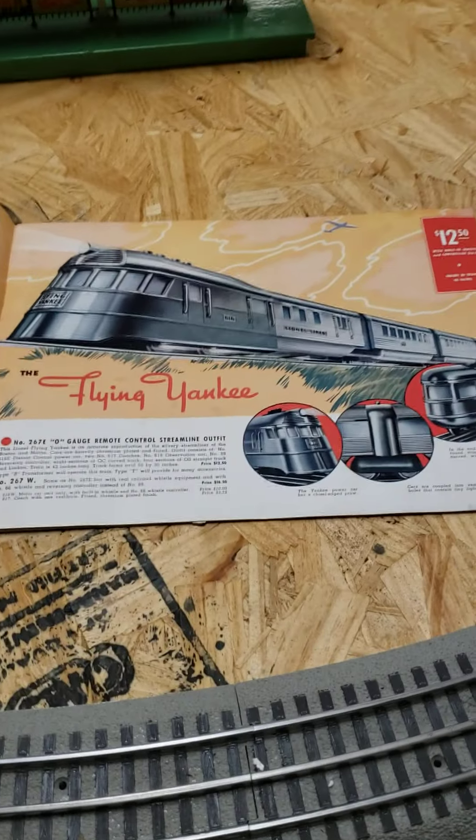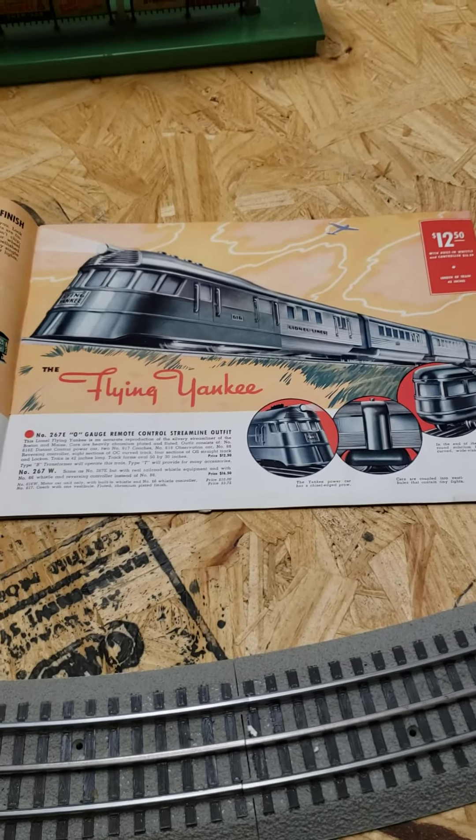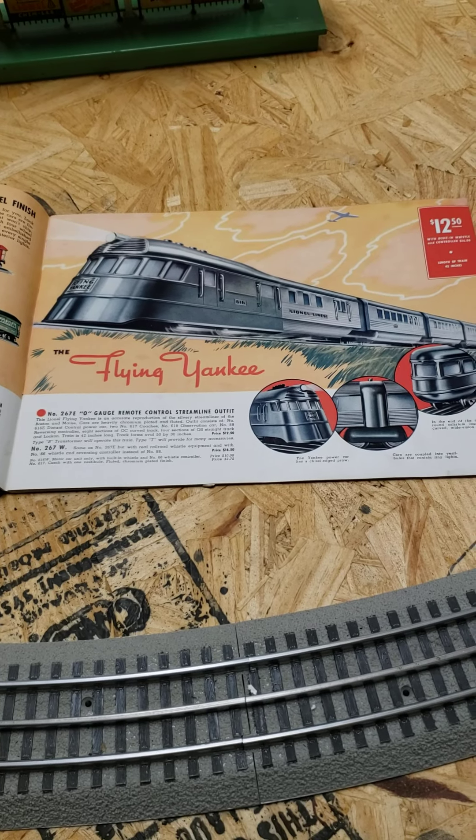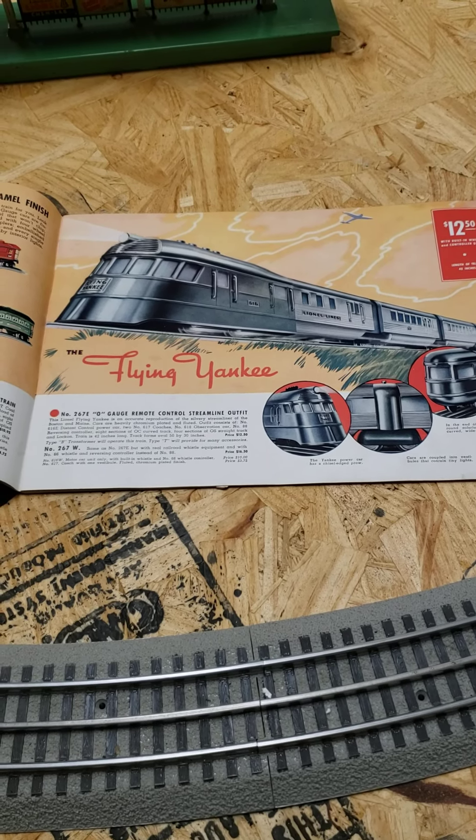Here is one of their advertisements — this happens to be out of the 1939 catalog. It came in different colors; there's the silver.